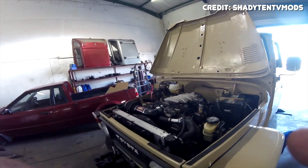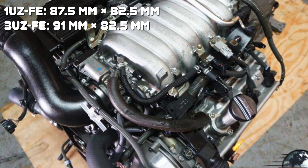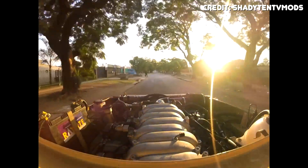Last but not least, let's look at the 3UZ, which is also based on the 1UZ. The biggest difference between the 1UZ and the 3UZ is the increased displacement from 4L up to 4.3L. Unlike the 2UZ, the 3UZ was designed for sports cars and luxury cars like the original 1UZ, and it shares the same all-aluminum design — gone is the cast iron block you'd find on the 2UZ. To increase displacement from 4L to 4.3L, Toyota increased bore from 87.5mm to 91mm while leaving stroke the same at 82.5mm. This makes the 3UZ quite oversquare, allowing it to reach a very high peak RPM without stressing the internals excessively.